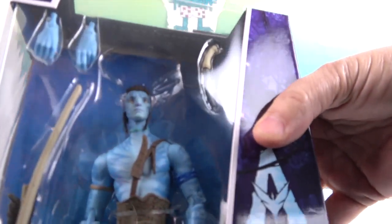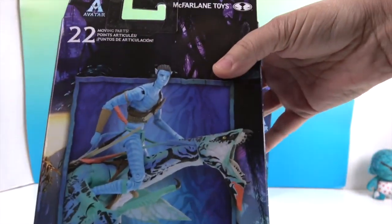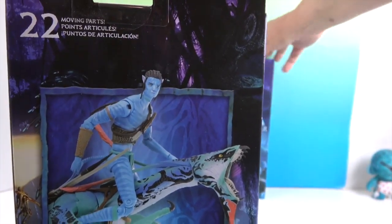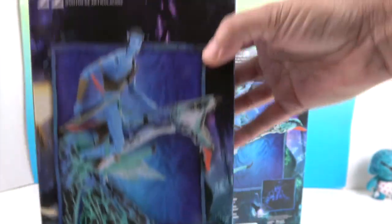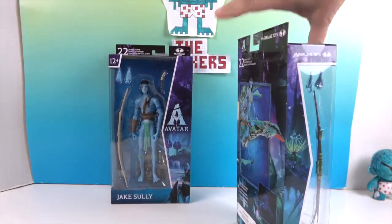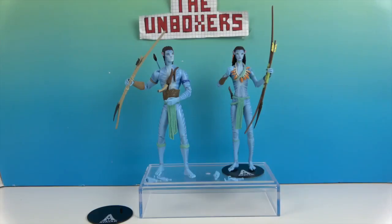Let's take a look at Jake Sully — very cool facial sculpt. He comes with an extra set of hands and weapons as well. Looking at the artwork on the back, he appears to be riding a banshee too, maybe with its mouth open. We're going to go ahead and get these two avatar figures out of their boxes and give you a much closer look. We'll be right back.